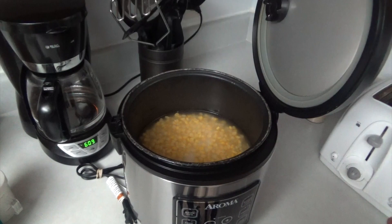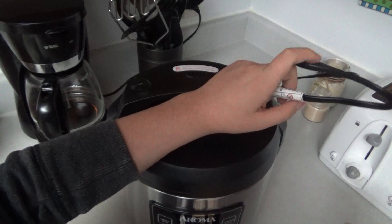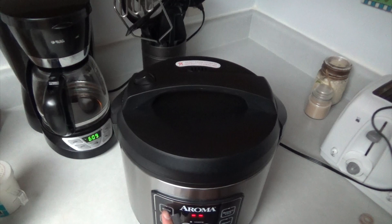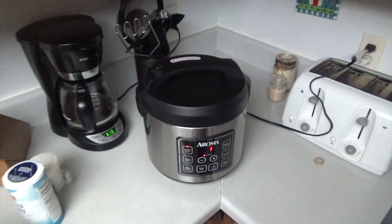Then you have to close the lid, connect this, and press the power button. And now you wait.